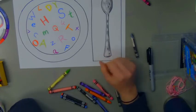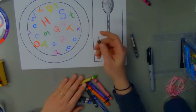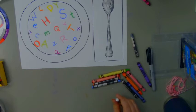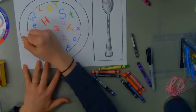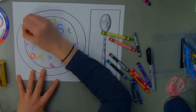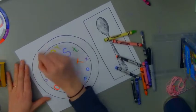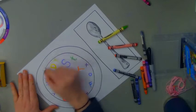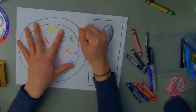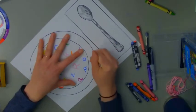My next job is to color in between these two circles, whatever color you want your bowl to be. You could color it white, or any color, because we are going to add some color to the background. I think I'll make my bowl white, so I'm just going to take my white crayon and color in between. Right now it seems silly to be coloring a white piece of paper with a white crayon, but we're going to add color to the background and this will help our background color not get on to our bowl.